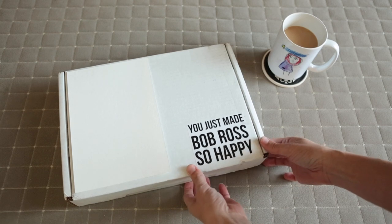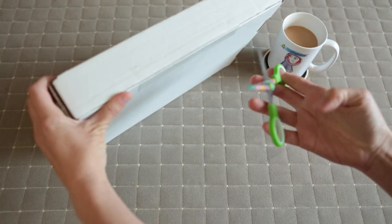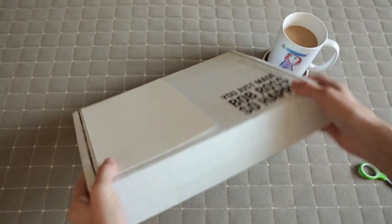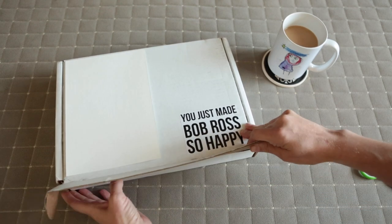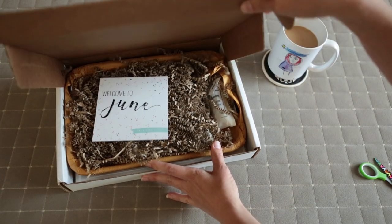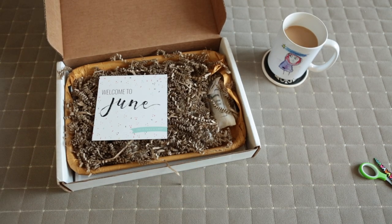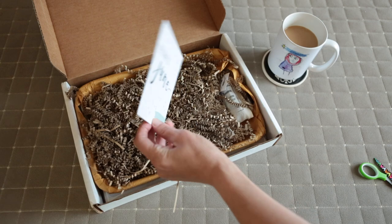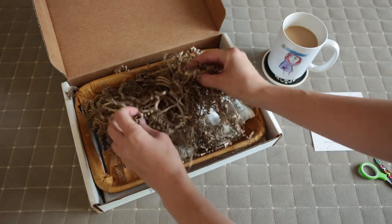This is June's paint-along box and there's another seal down here. Let's open this up. How cute, beautiful, adorable packaging. Welcome to June. Let's take a look and remove all of this raffia.